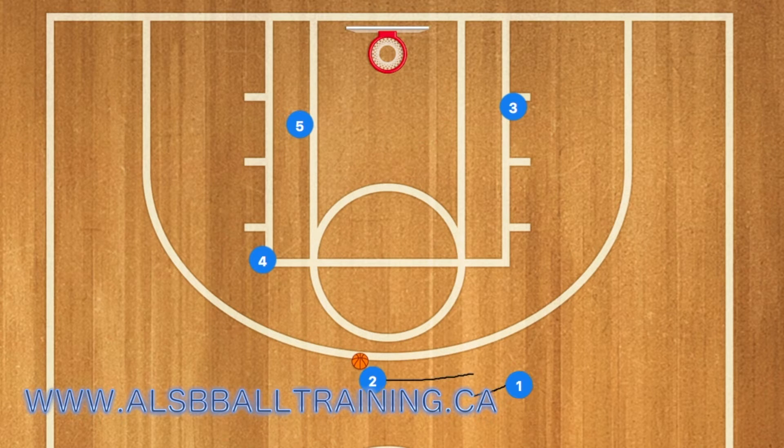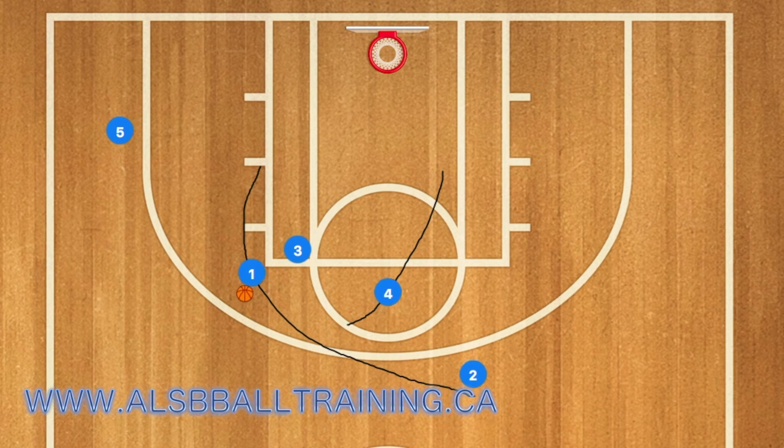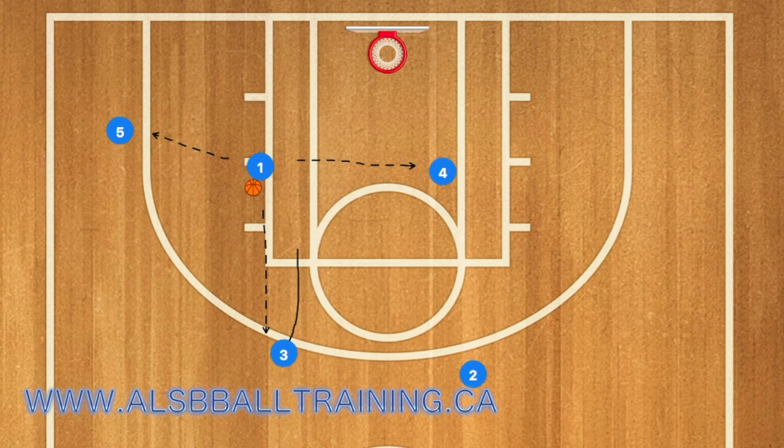Once player one gets the ball, four is going to set up for a screen, three is going to set a screen in the left high post, and five is going to pop out to the three-point line. One will then drive to the rim using four and three as a screen. Four will roll towards the basket and three will pop out to the three-point line.